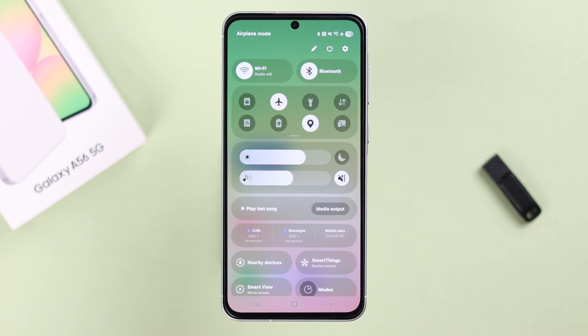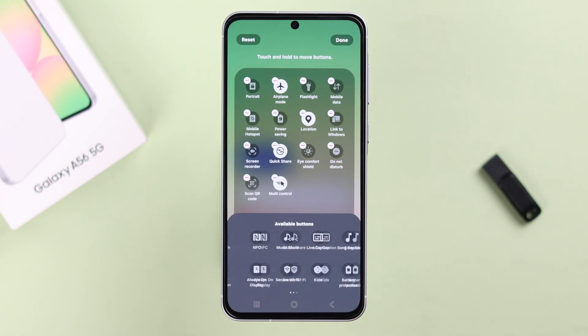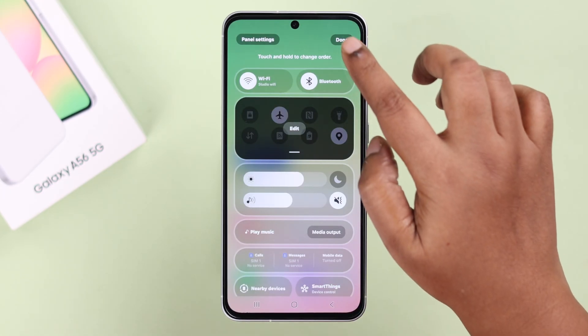If you can't find it there, just tap on the pin icon to edit, find the NFC option, tap on it, and then drag it so you can easily find it on the quick access panel.